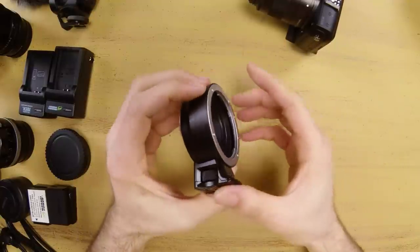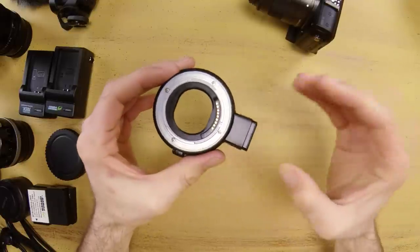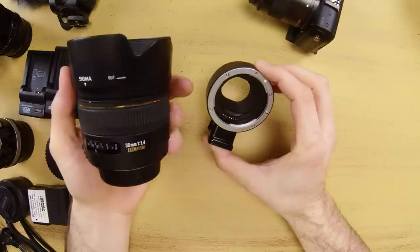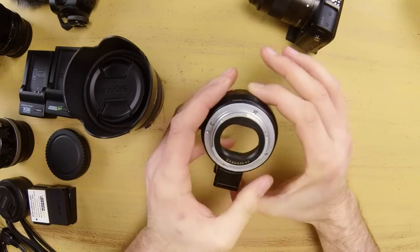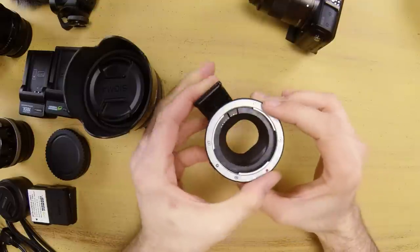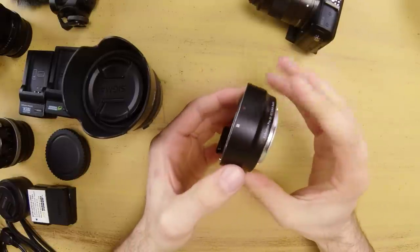Moving on to more modern lenses, you'll want to pick up one of these EF-to-EOS M adapters, which allows you to attach any EF or EF-S lens to your EOS M body. That's handy if you want to use autofocus or other features with newer lenses. This one is from Photodox and it's a lot more affordable than the Canon version — in the $40–$50 range. It has a metal ring on both sides, it's built very solid, and it attaches easily. It's a great option if you have EF or EF-S glass laying around.